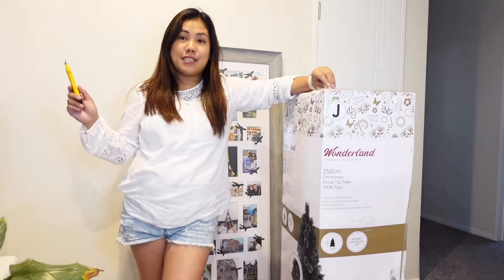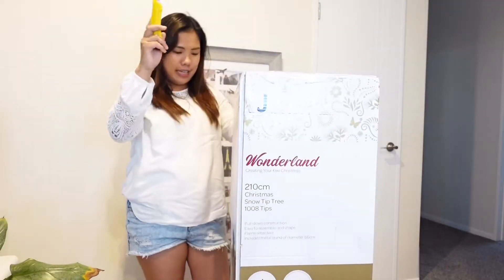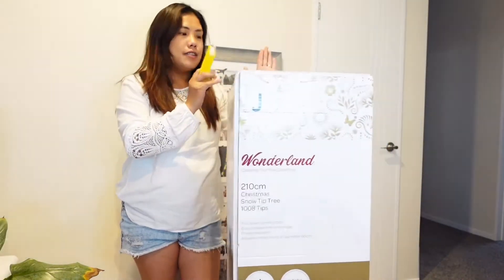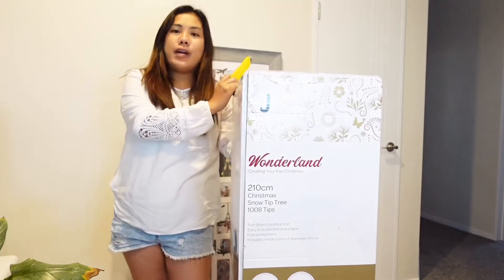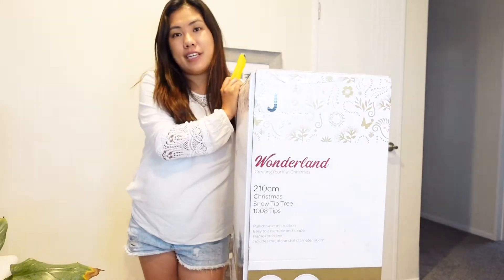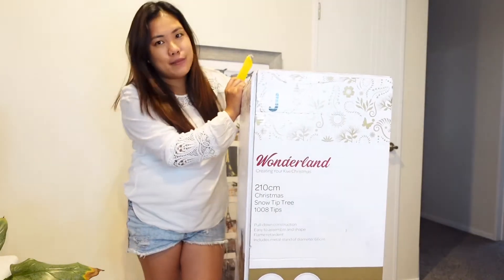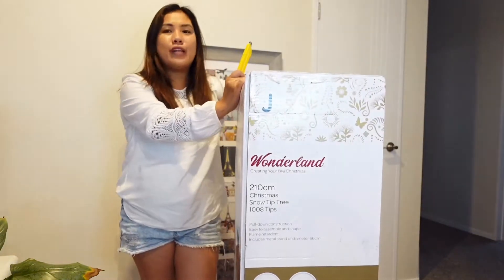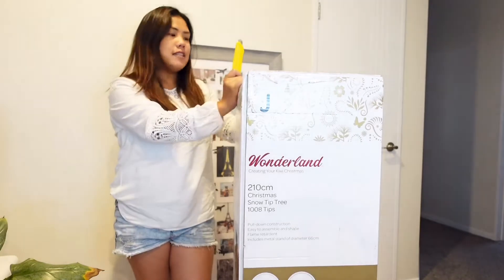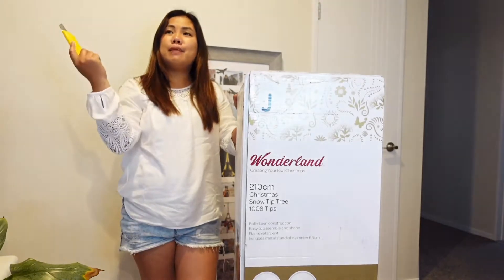So this is another unboxing video! We got our new Christmas tree — it's 210 centimeters. Our old Christmas tree, we've had it for a long, long time, ever since we arrived in New Zealand. It was our only Christmas tree. We've loved it, but now we feel like we want to upgrade it, so we went for a little bit taller one. Love, can you please help me?